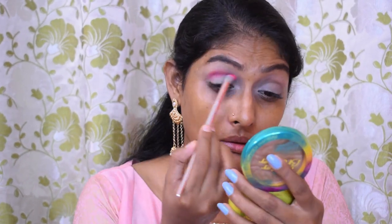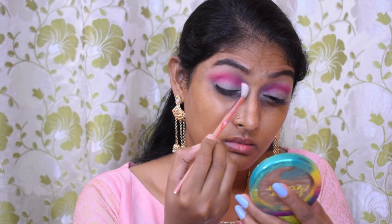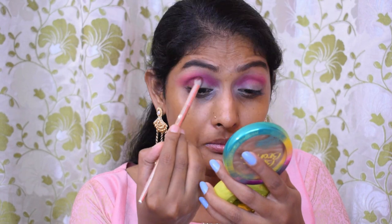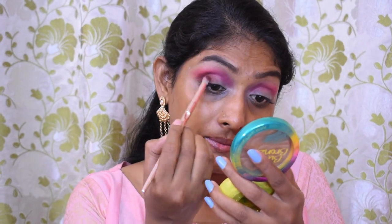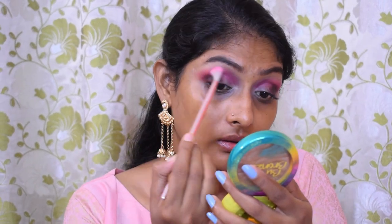The pigmentation is really good, you guys — pigmentation is very good! I'm going to use a clean blending brush to blend out the harsh edges. Now I'm going to go for this chocolate brown and put it in my outer corner. This is also very highly pigmented. I'm going to use it in my crease to intensify it, then switch to a clean blending brush to blend the shades together.